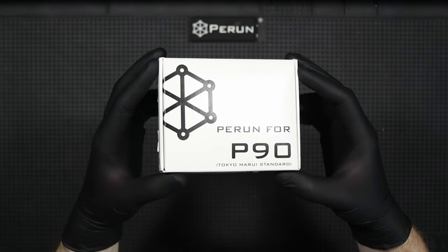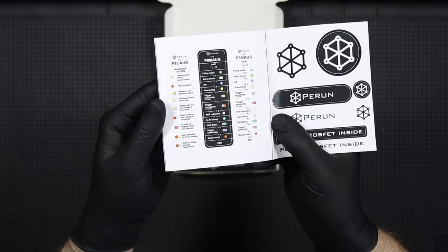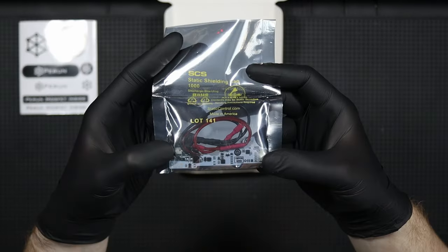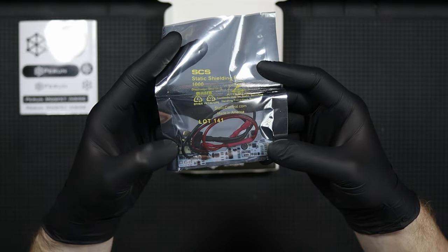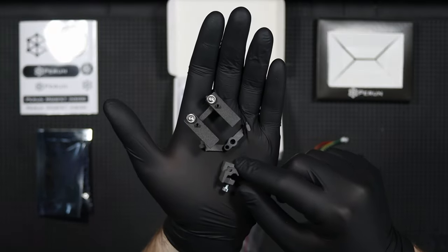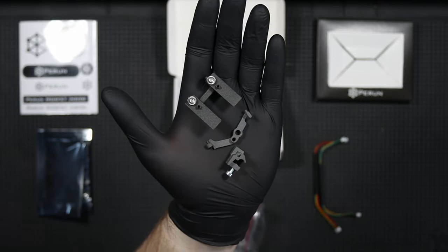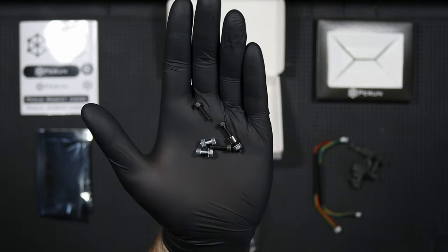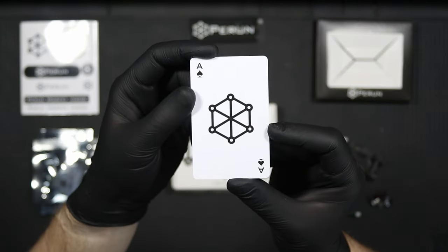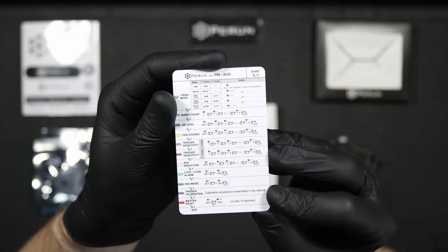In a small white cardboard box we'll find a card with a set of stickers with the Perun logo, programming cheat sheets and QR codes for the instructions. There's also the main board, a set of necessary parts including two wire harnesses, a new cut-off lever, a trigger magnet and magnetic sensor base, all needed screws, and in separate bags a control plate and a trigger plate.